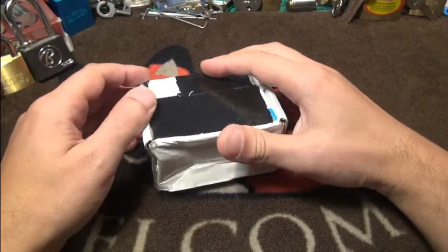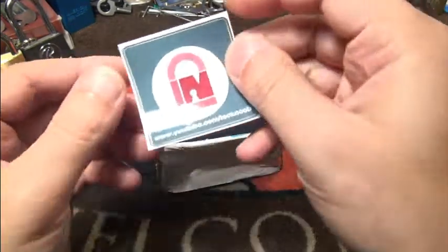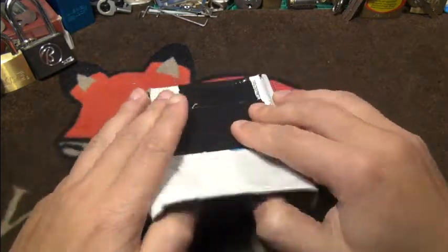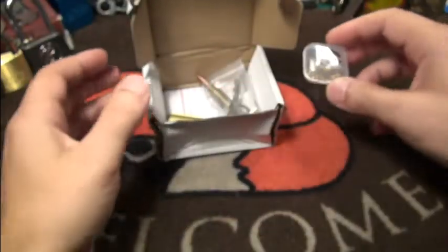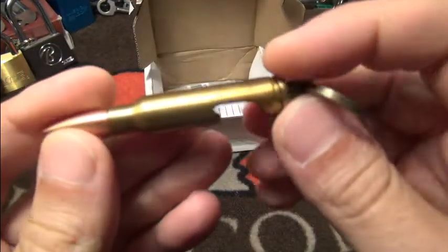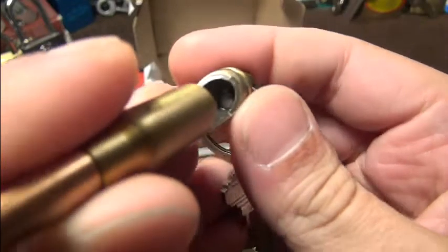Hi friends, good Tuesday evening! Today I've taken the time to show you the awesome bullet lock which I got from lock noob. If you don't know his channel - which you probably do - he's a really awesome friend and I know him from the beginning when he started. Let's see what he picked for me. I got a set of very cool bullet pins, which I'll show you later, and a key with a bullet that looks very similar to a 7.62 round. I thought at first it was a real one but it is a remodeled one.